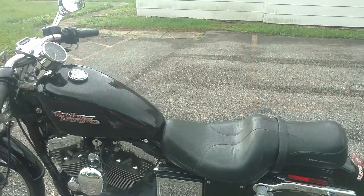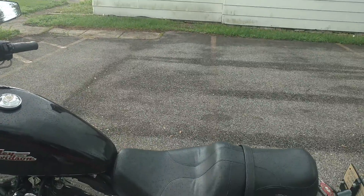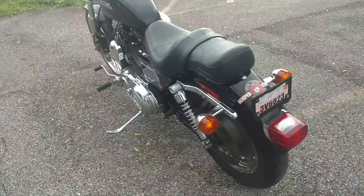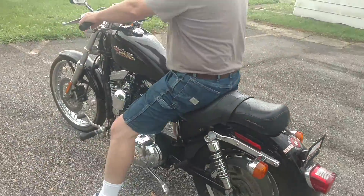It's got the chrome cover for the battery, and it is continuing to sprinkle. So let me just run it down the road while my son holds the camera — I want you to hear it. Let's go out there by the stop sign.